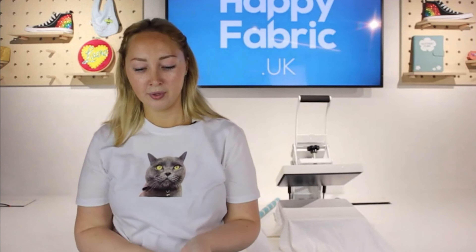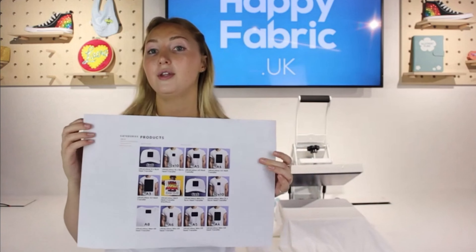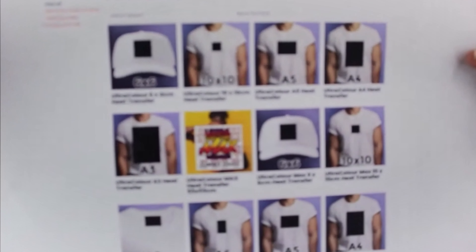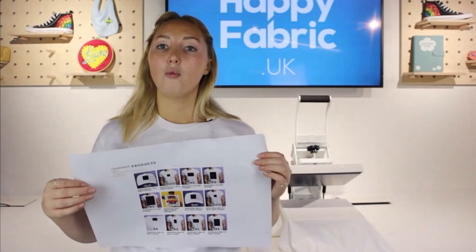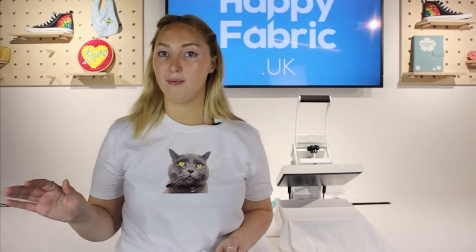Go to happyfabrictransfers.co.uk and it will ask you to choose a product. Here's a screenshot of the website — as you can see, there are lots of different size options. There are two transfer products: one is called Ultracolor and the other is called Ultracolor Max.